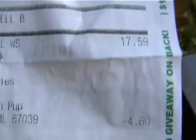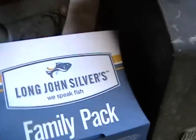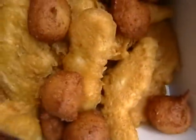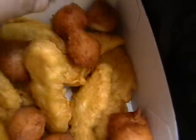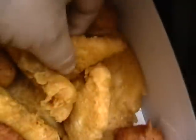Look at what you get! You get 8 pieces of fish, 8 pieces of chicken, lots of hush puppies. Fish, chicken — look at that!